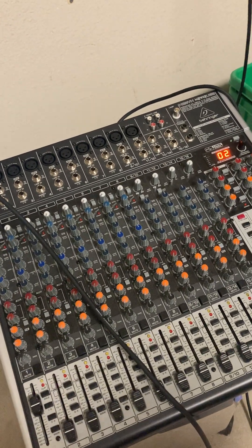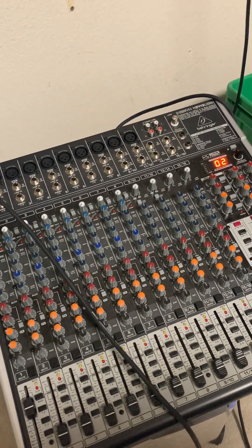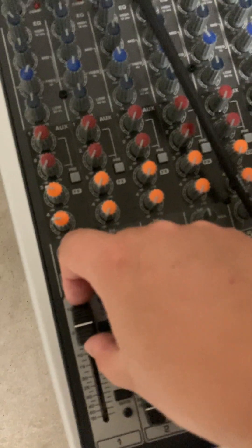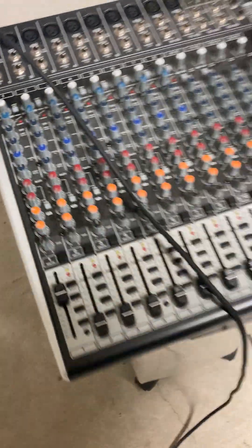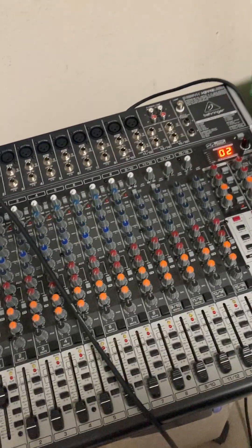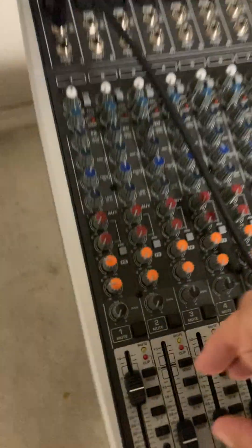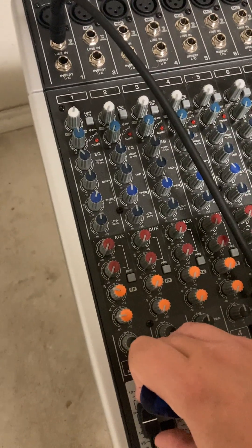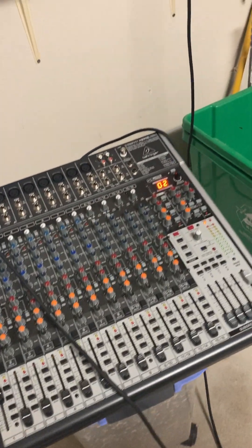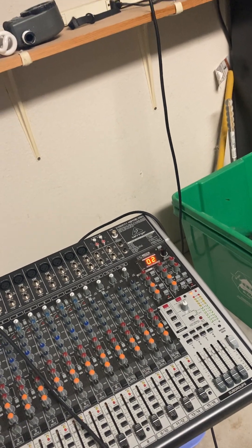I know it looks scary with all the buttons, but it's really just a matter of not sending too much signal into the board. As soon as you go above that threshold, you get into those frequencies you don't want — that's called feedback. It sounds like a high-pitched squeal. You just want to hang a little bit below that limit. It really depends on your PA if you're mixing into one, but that's pretty much it.